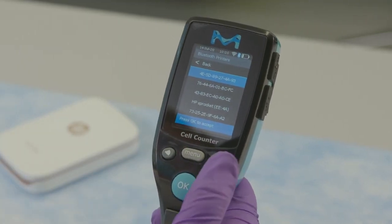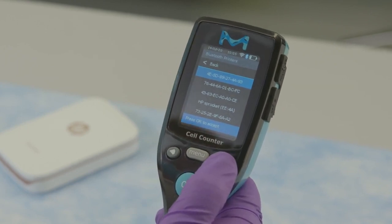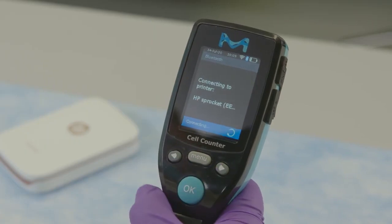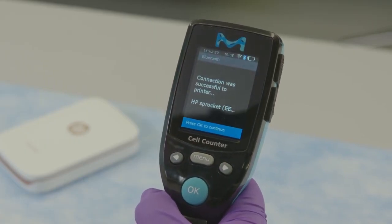Using the arrow button, scroll to select the desired printer and press the OK button to start the connection. Wait for the confirmation screen and press the OK button to return to settings.